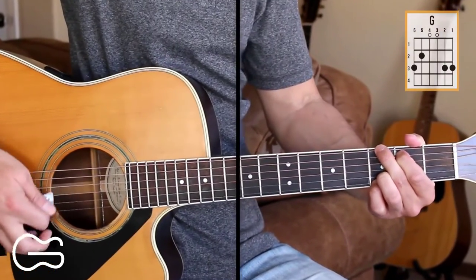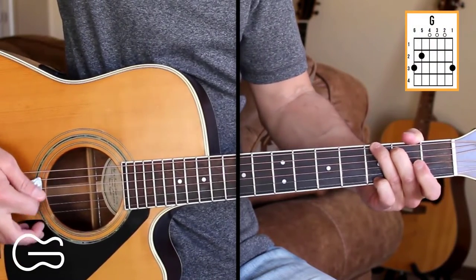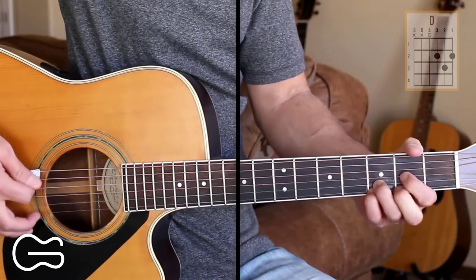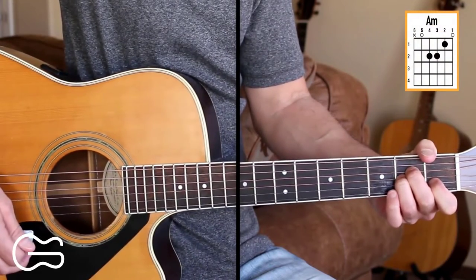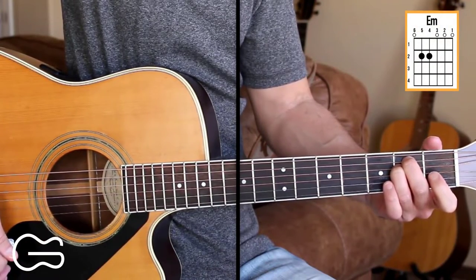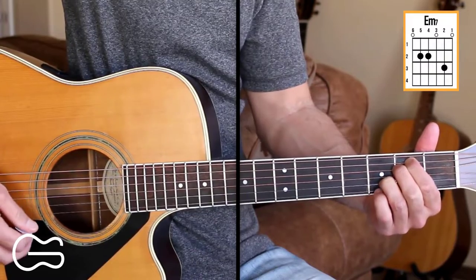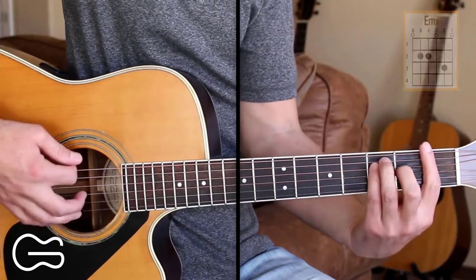The chords we play on this one are G. We'll play the G in this position and also in this position as well. We'll play C add 9, D, A minor, E minor, and E minor 7. For E minor 7 you can leave the first string open if you want or you can add the third fret down there. And we'll play the F chord.